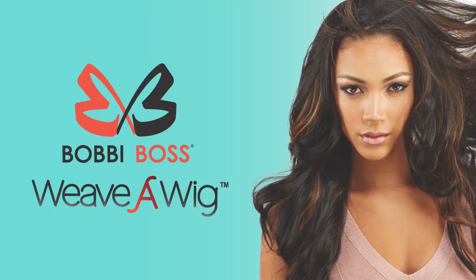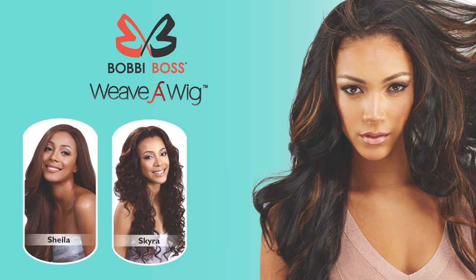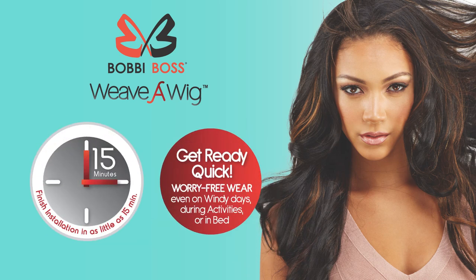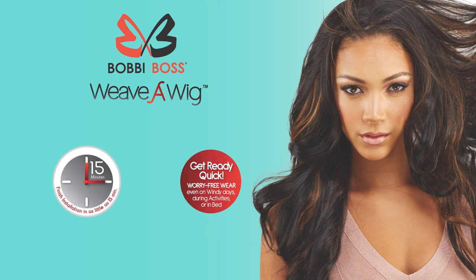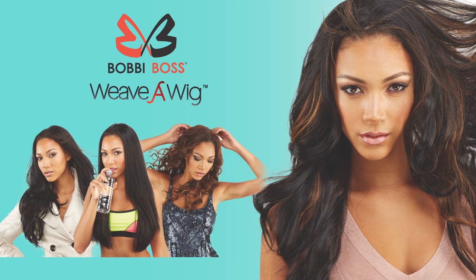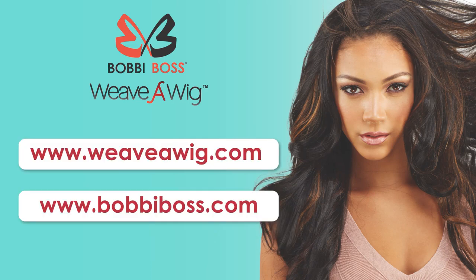Bobbi Boss Weave-A-Wig is a quick and easy way to look simply amazing. With styles like Sheila, Skyra, or Sharon, you can get ready in 15 minutes and participate in any activities — enjoy the outdoor breeze and get up from bed worry-free. Be free, be confident, be fabulous. For more information, visit www.weaveawig.com or www.bobbyboss.com.